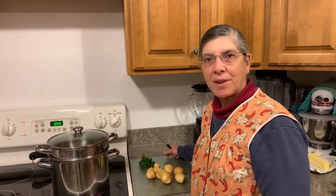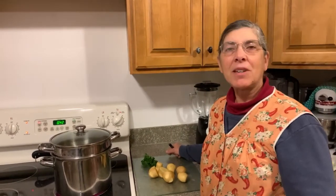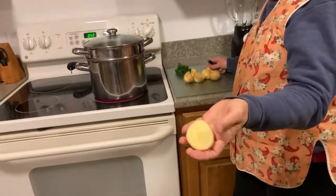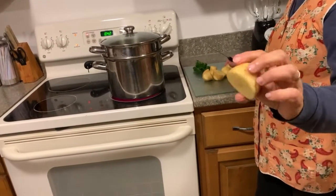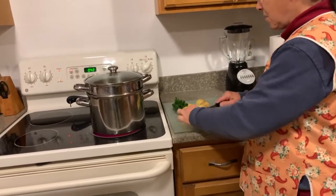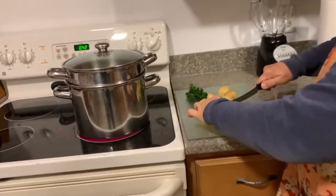Welcome to Food All You Never Wanted to Know. Today I'm going to show you how to make very nice, quick parsley potatoes with potatoes that I grew from the garden. These are Golden Globe and they're a beautiful yellow color. Very fresh, very wonderful.